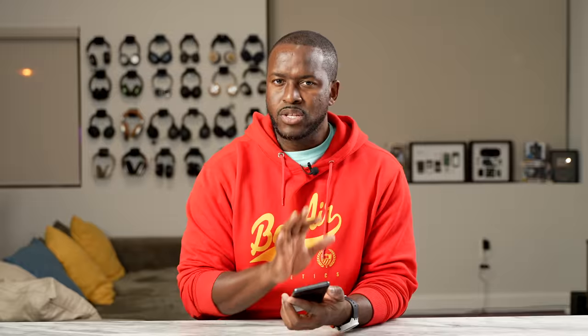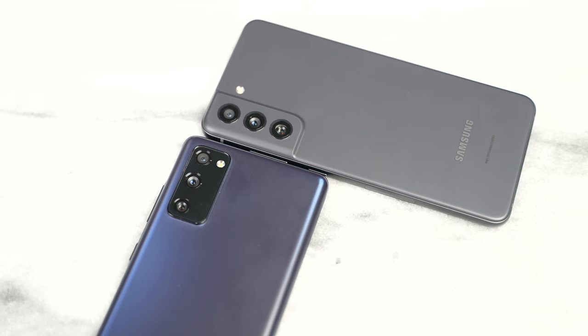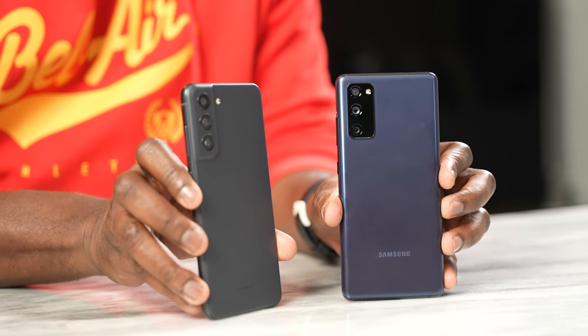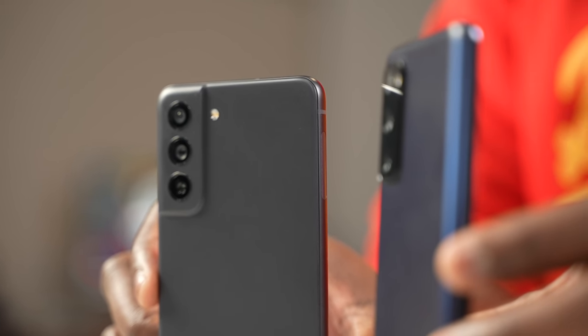We finally have the Galaxy S21 FE, and let's take a close look at this device because it's got a very different build from the S20 FE from technically two years ago. It's got a stunning look that reminds you of the Galaxy S21 with the way the camera notches at the back. It's got a matte finish at the back and comes in four colors: olive, white, graphite, and purple. I do like the graphite look because it shades between charcoal and gray.